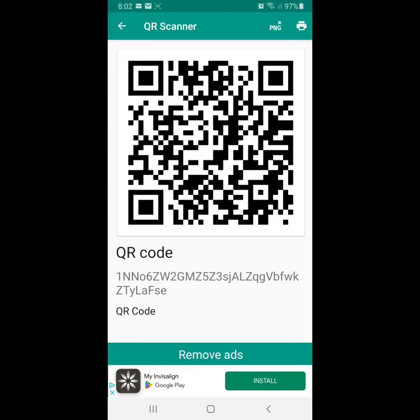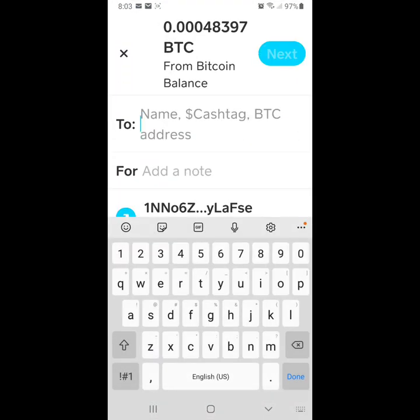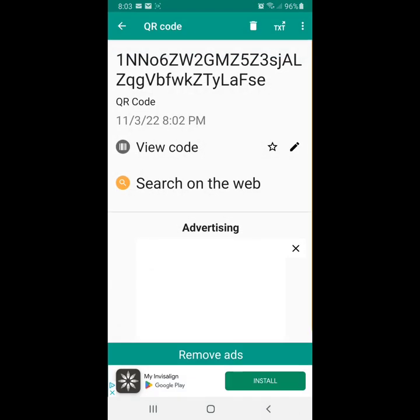I copy the QR code from the paper wallet and go back to Cash App to paste it into the send field. The Bitcoin wallet address was recognized. We've got our address in there and we go to next.